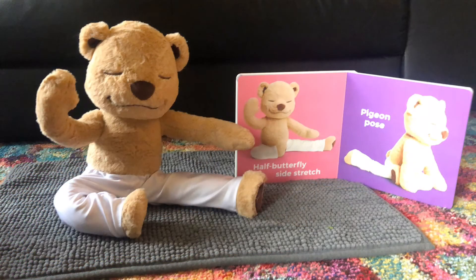Now we're going to come back up to sitting for a half butterfly side stretch. Extend one leg out and tuck the other leg in as you reach forward over that extended leg. After a few breaths, switch legs and reach over to the other side.